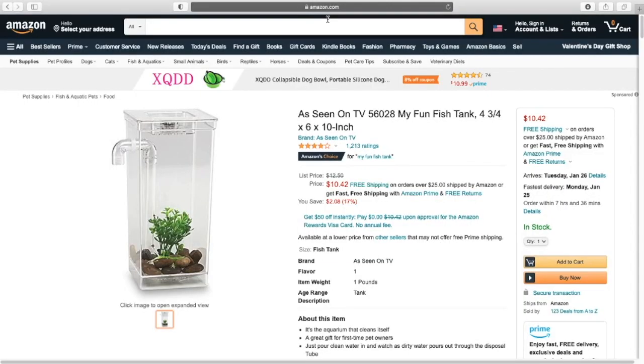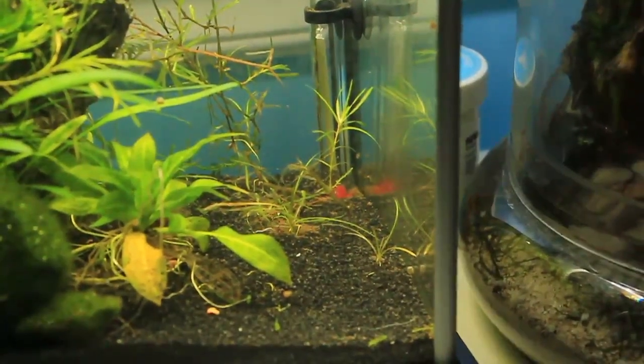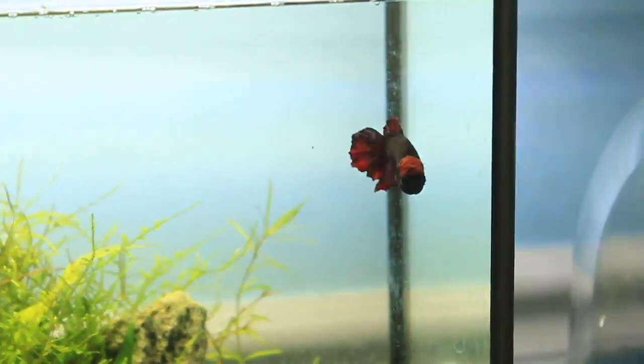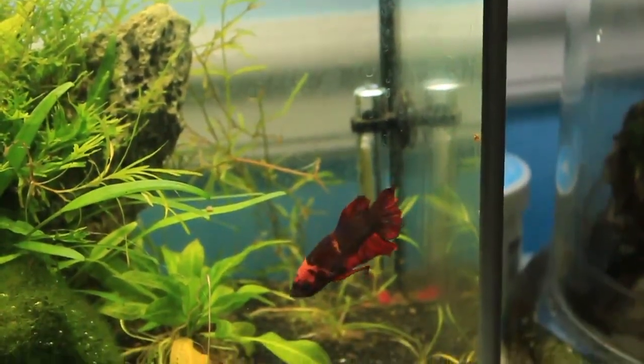Another reason I would not recommend this tank is that many fish are extremely active. Betta fish are a very active species — they're not lazy the way many people think they are. I specifically bring up bettas because many people get this tank with the intention of bringing home a betta. I think that's really important to bring up. I have a betta fish care guide I can link.